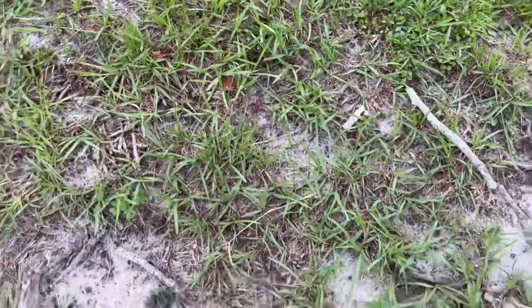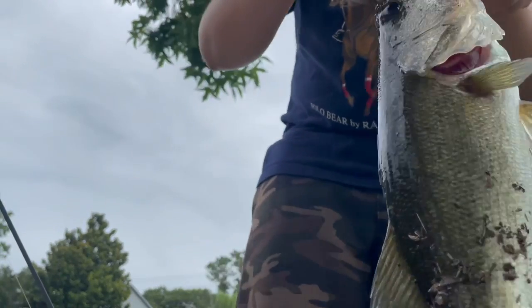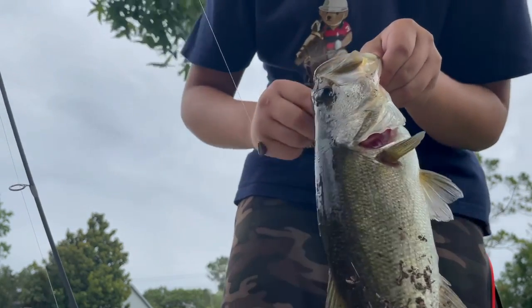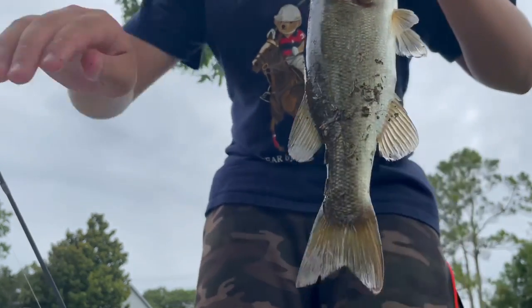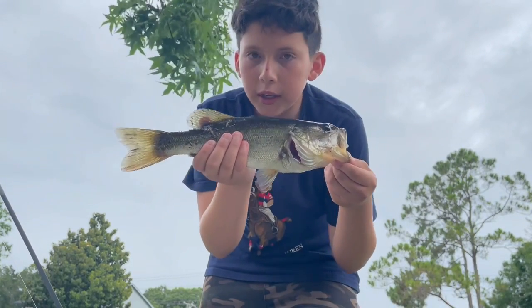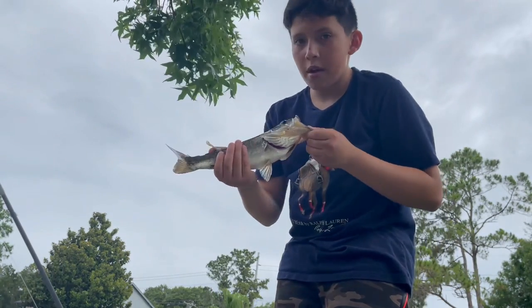Alright, let me set you guys somewhere where I can vlog. Alright guys, so we caught the fish — first fish, maybe 10 casts in. Let's get the hook out of its mouth. Look at that, it's a small boy but I'll take it. Good decent size fish, and yeah, we're gonna release it now.